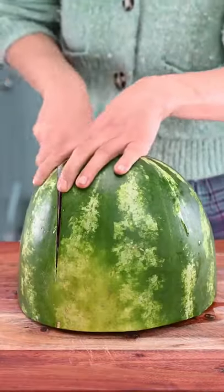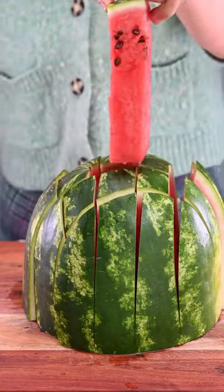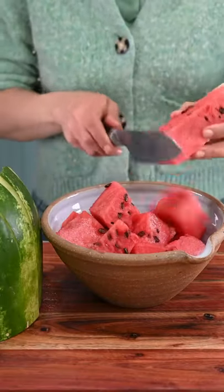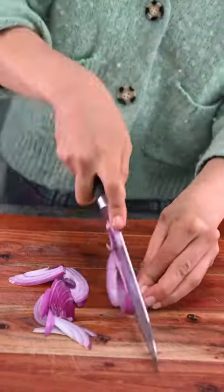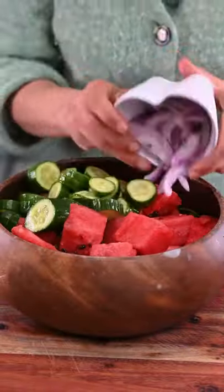Fresh watermelon salad. First, we start by slicing watermelon — we can keep the seeds because the seeds are high in sodium, magnesium, iron, and good fats. We then chop some cucumber and red onion. We add rocket, black olives, and pepper.